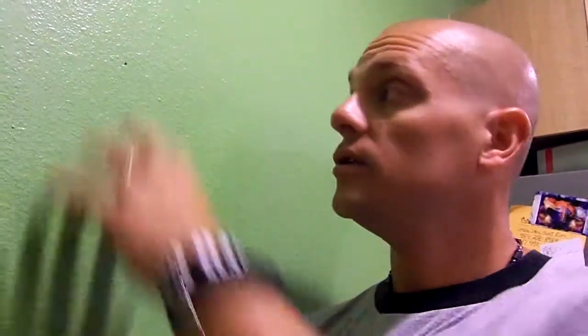Now, if you guys have been hanging this stuff up for a while, you know it's a giant pain in the neck because when you start doing this, you get a giant cascading mess of drywall and paint and everything else going down the wall.